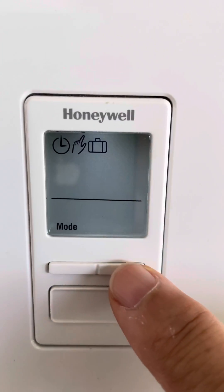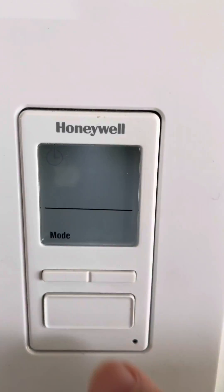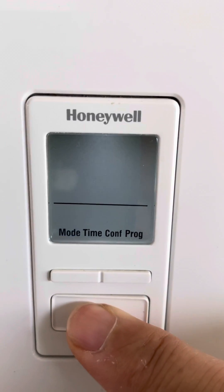But we want to go back to the pre-programmed mode, so I'm gonna press the small button to get us there, the big button to select it, and the long press on the big button to lock it in.